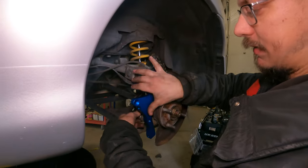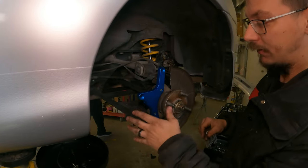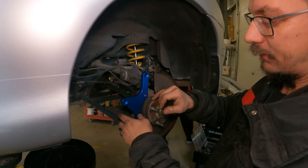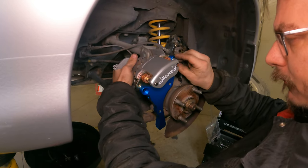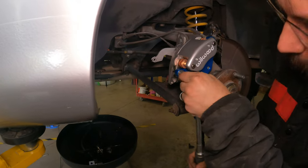We're only going to put these hand-tight to put the caliper on, because once the caliper's on, we're actually going to take this back off and flip it so that the caliper is upside down and we see the back of it — you'll see why. These torque to 40 foot-pounds.